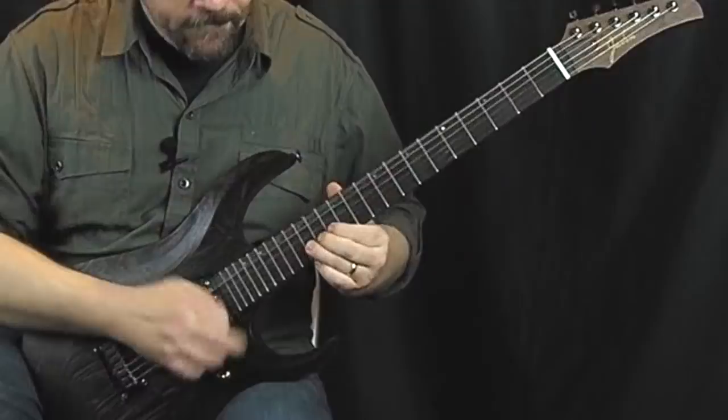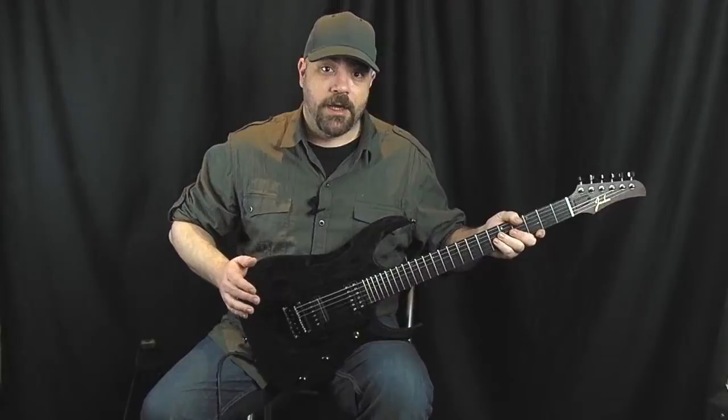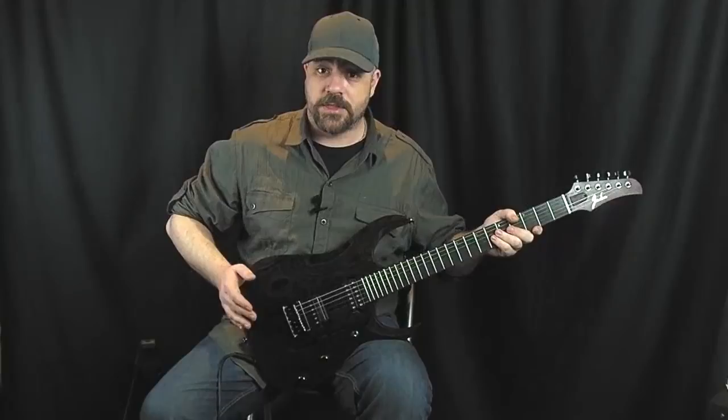Jaden Rose is a British guitar builder who's been getting quite a lot of press recently and for very good reason. What we have here is one of the top of the range guitars from him. It's based on his Original Series which are the Carvetop Series, and it is the Wenge top custom.